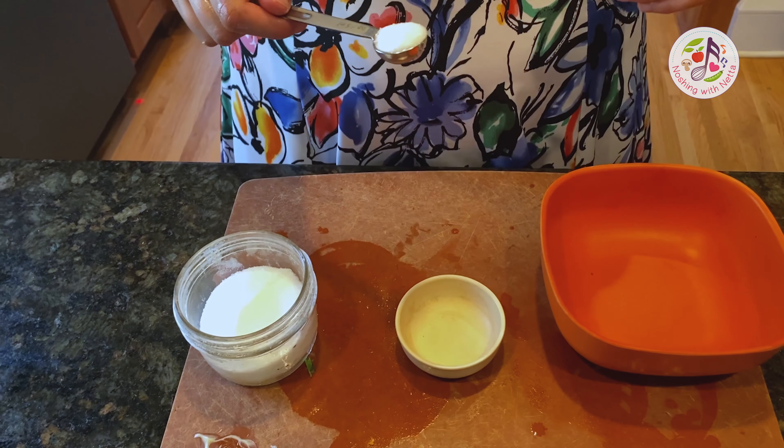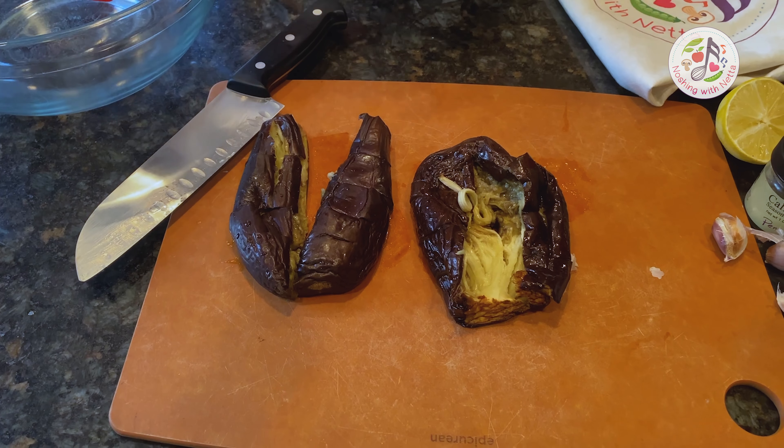I am now mixing. Let's prep the garnish after this — I am chopping and mincing it. First you will need to scoop out the eggplant and put the inside into the bowl.